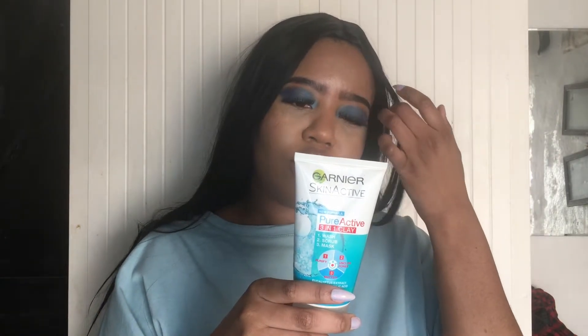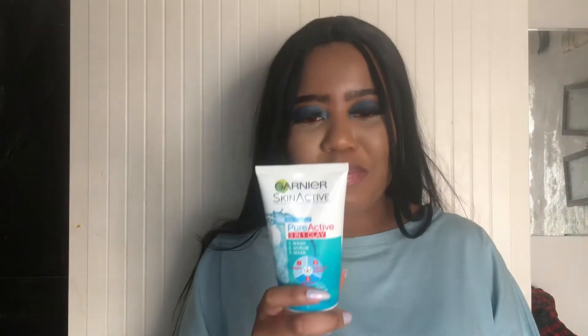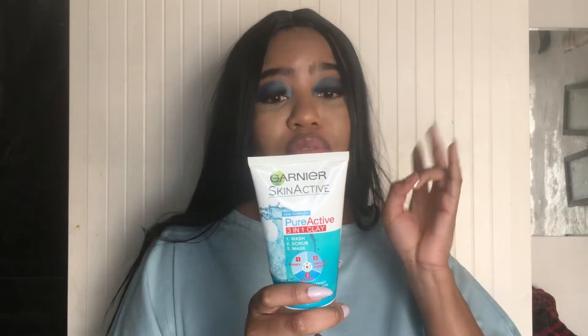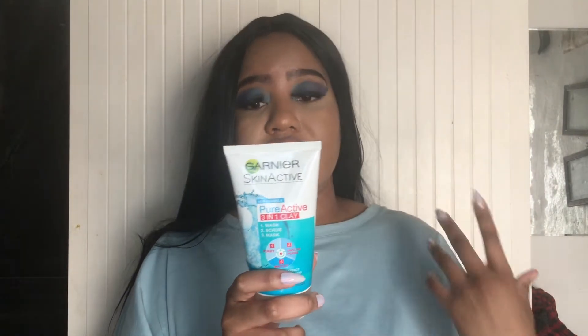For using it as a wash, it is enriched with eucalyptus extract and salicylic acid, as well as zinc. For the scrub, they use volcanic rock, which is a natural exfoliant for removing dead skin cells on your face.